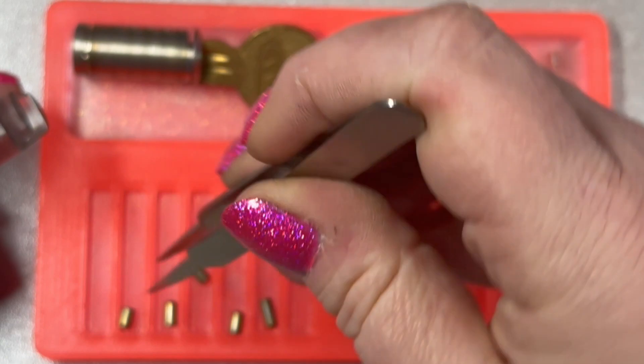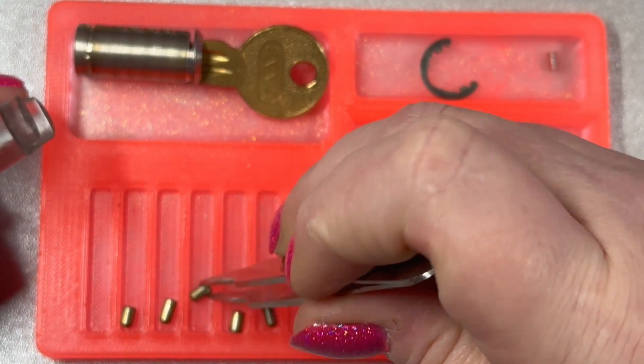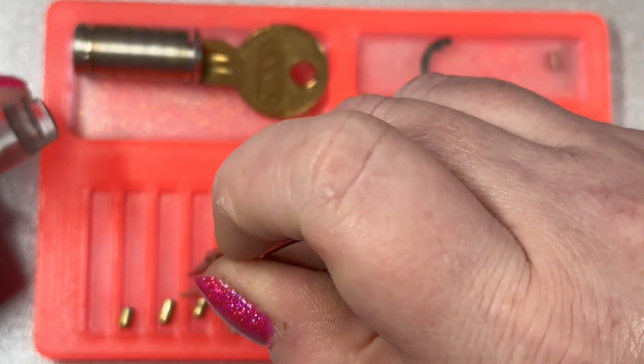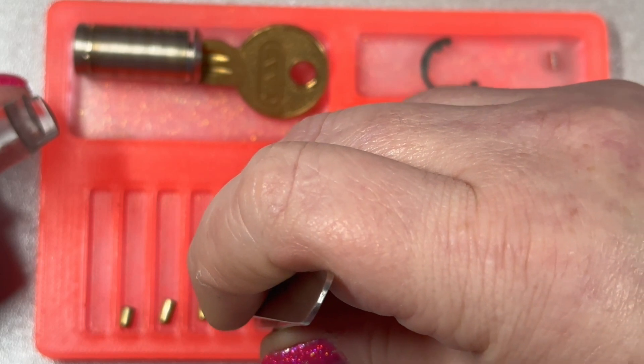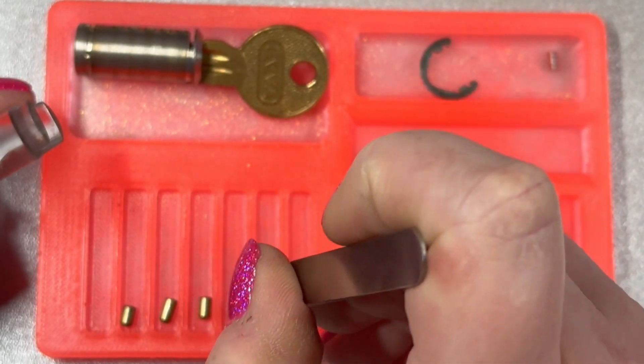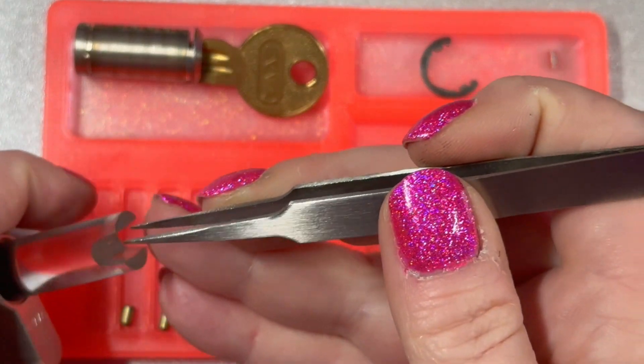It's one of those days — nothing wants to go right for me. They're kind of rounded instead of pointed. Pretty interesting. I don't know if that's intentional or if it's just an older lock that's been picked a lot and they've rounded out. I'm not really sure.